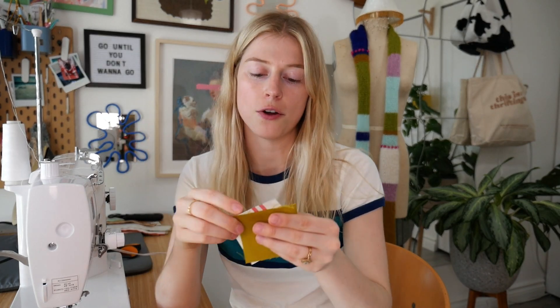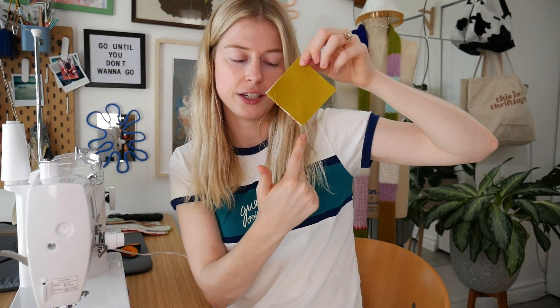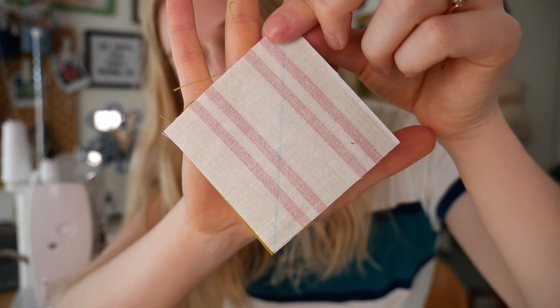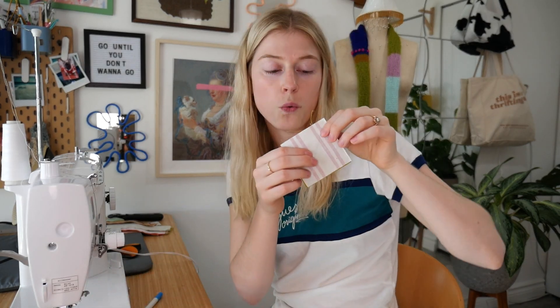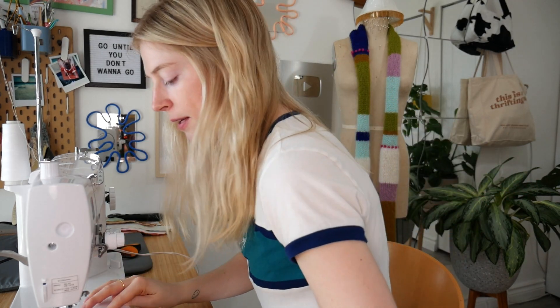For turning squares into triangles, I put two squares right sides together, then draw a line down the center with a washable marker. I go to the sewing machine and sew one quarter-inch seam allowance on each side of that line — so two seams total.